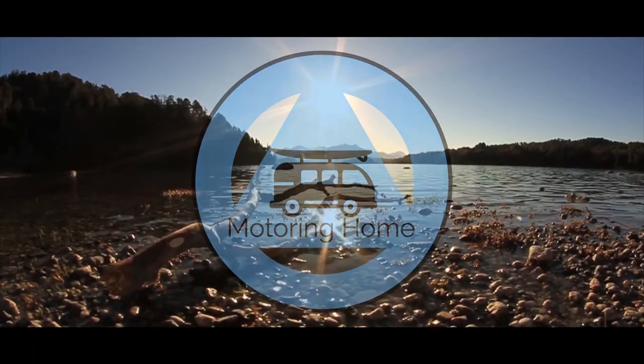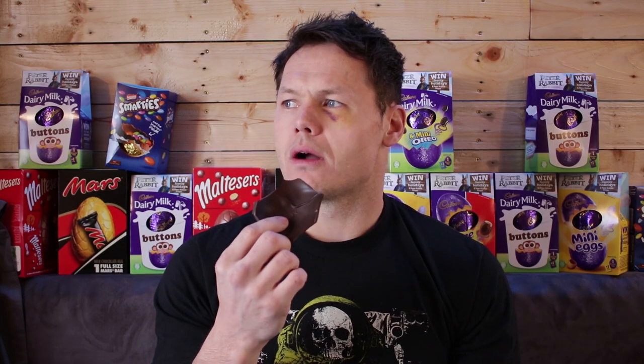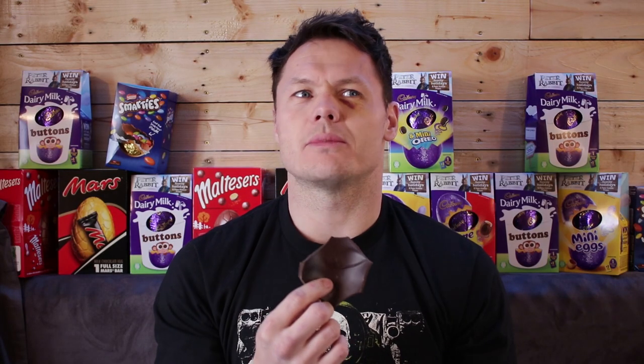I remember this guy. This egg belongs to Danny boy. One of them put up a pretty decent fight, but I still won. I wonder if there's going to be any repercussions to my actions. Probably not.